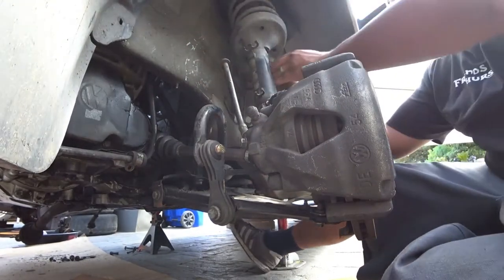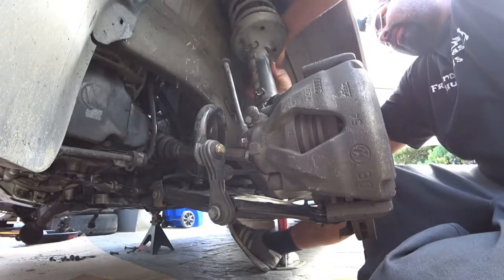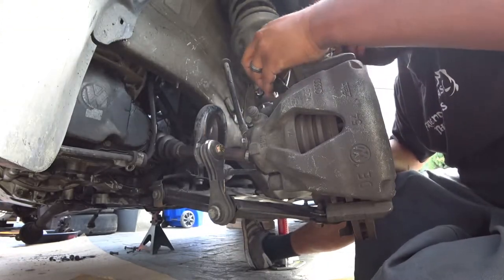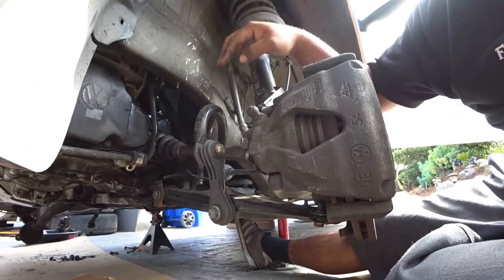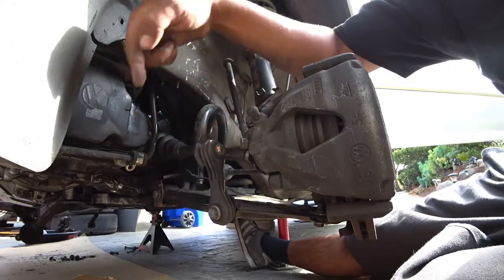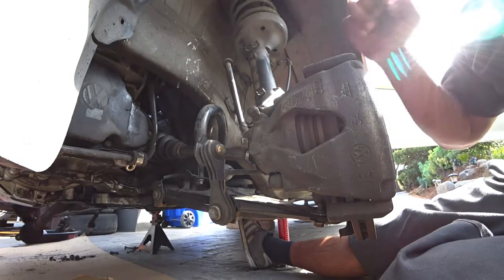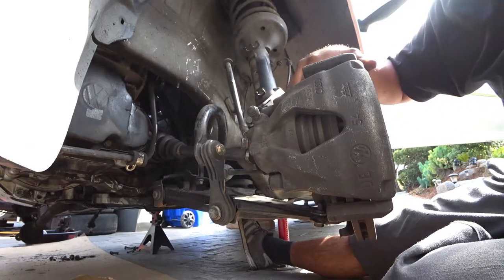Make sure you unplug everything off of the actual strut tower to get those out of the way. You have to remove the sway bar end link right here, which is a 16 millimeter. You should have already broken loose the axle nuts before anything else comes completely off, because you have to remove the spindle and the caliper.